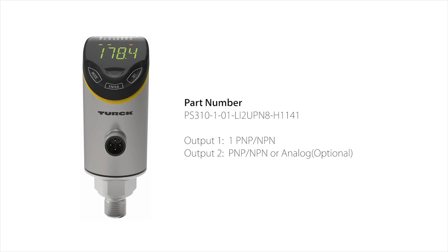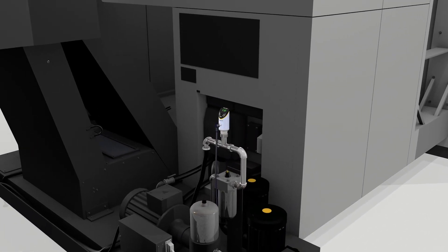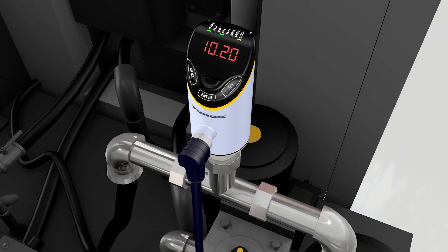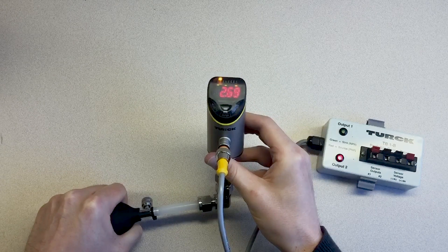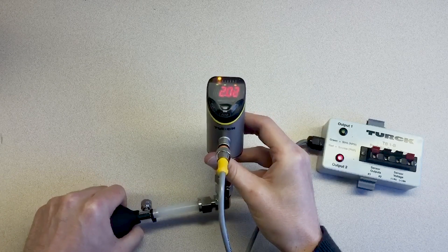In this example, we are using the PS310-1-01-LI2-UPN8-H1141. We need to ensure the ideal operating pressure is between 3 psi and 6 psi, and we want to notify personnel when the pressure goes above or below these two points. Let's program the PS Plus to have a PNP output on output 1 that turns on when the pressure drops below 3 psi and when the pressure goes above 6 psi.